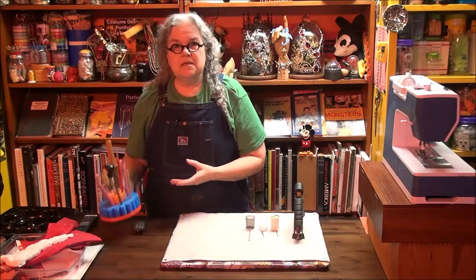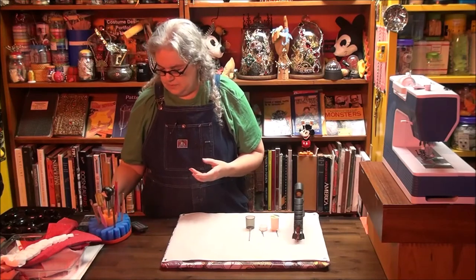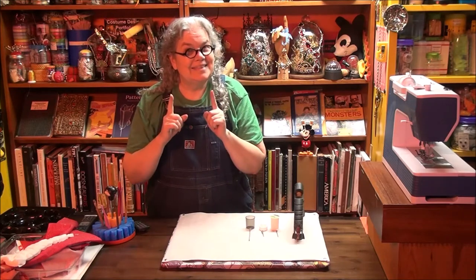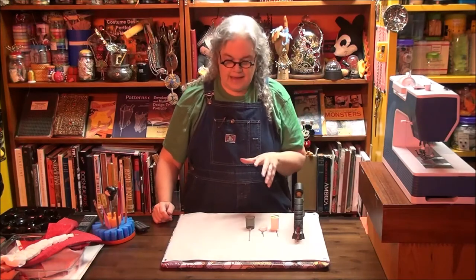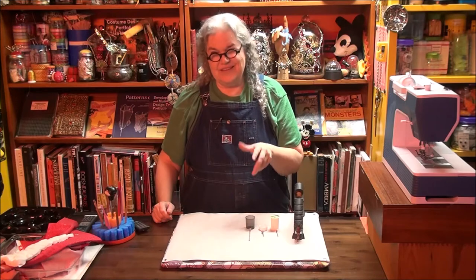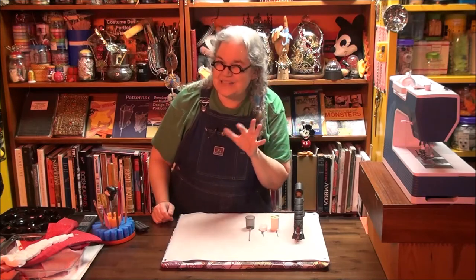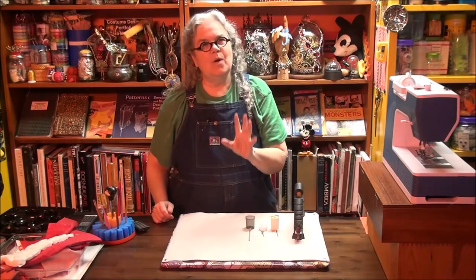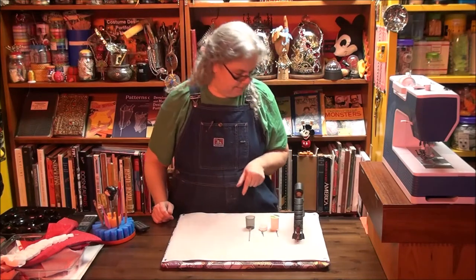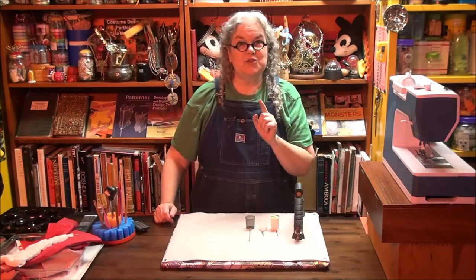The problem is, chances are you don't have one of those. You might ask your grandmother if there is an ice pick. But if you don't, but you happen to have old bottle caps and nails, you can kind of sort of make one that will work in a pinch with a hot glue gun. So that's what I'm going to show you how to do.